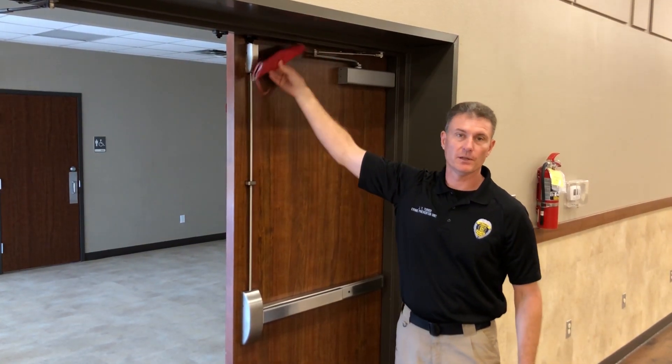Is it perfect? No. But if it can buy you a few seconds of time to where you can access and exit, you're a lot better off. It will create a time barrier between you and the shooter.